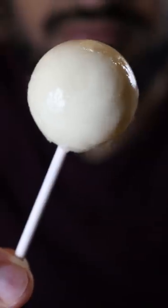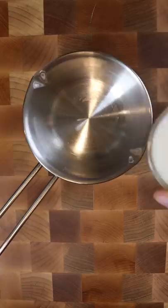Here's how you can make a milk lollipop. It's super easy and all you need are two ingredients. In a bowl, add 1/3 cup of partly skim milk and half a cup of sweetened condensed milk. That's it.